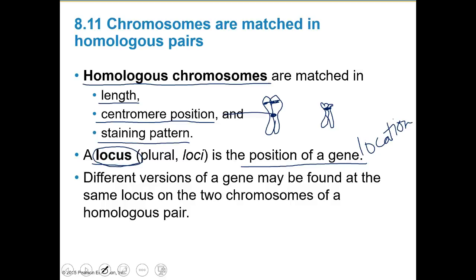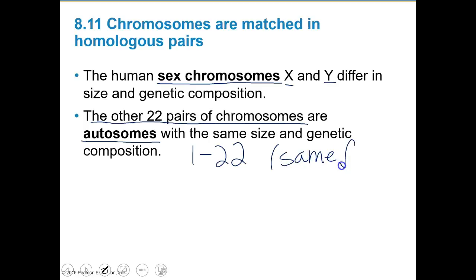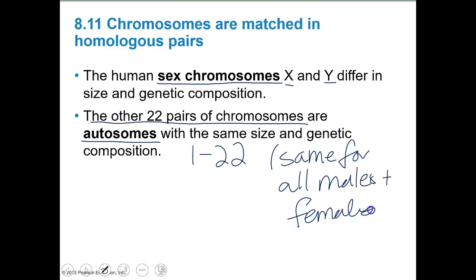Different versions of a gene may be found at the same locus on two chromosomes of a homologous pair. The human sex chromosomes, X and Y, differ in size and genetic composition. The other 22 pairs of homologous chromosomes are called autosomes — chromosomes 1 through 22 — and they're the same for all males and females. The 23rd pair may be mismatched and determines gender.